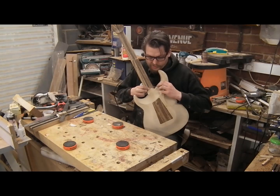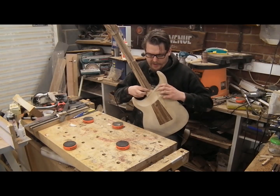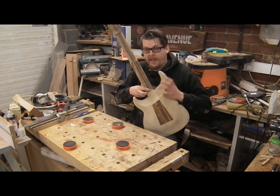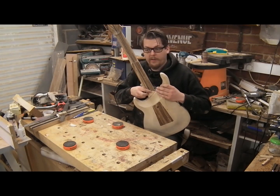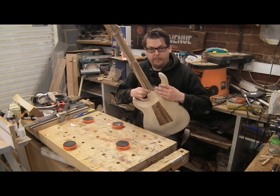I think I'm going to just tidy this up a little bit and then glue it in place, and then we'll be ready to shape the neck before we actually get on to gluing it in. We'll have it mostly carved and then we can glue it back in place.